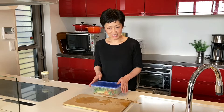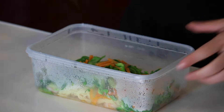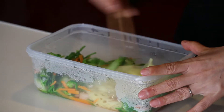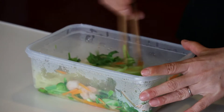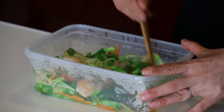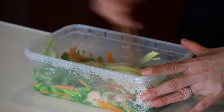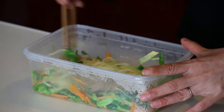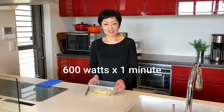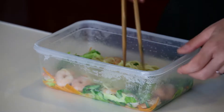Put the lid on — don't seal it tight, just place it on loosely — and microwave for four minutes at 600 watts. Give it a good mix, then microwave one more time for just one minute at 600 watts, this time without a lid. Give it a final mix.